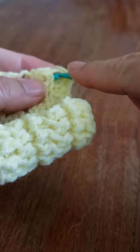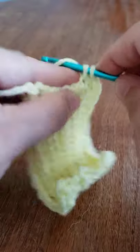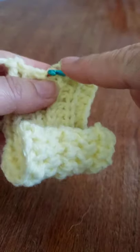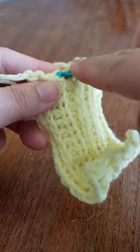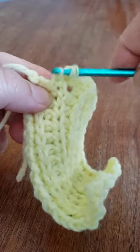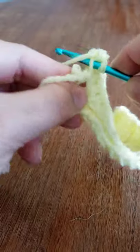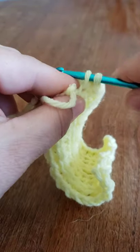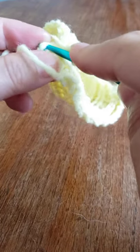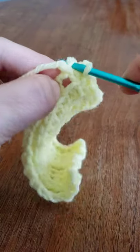One — just try to keep them even — two, three, four, five, six, seven, eight, nine, just move your tail back, ten. You've finished that edging.